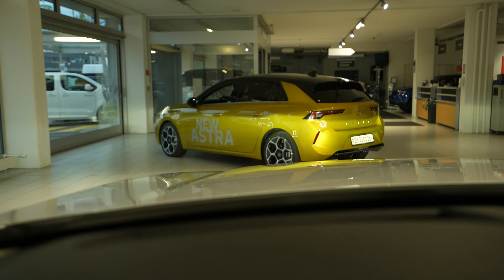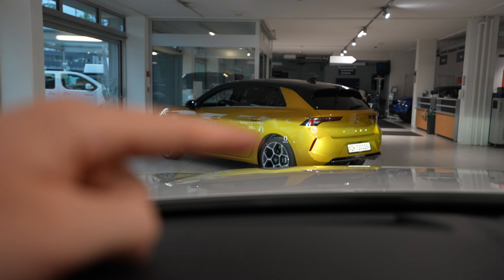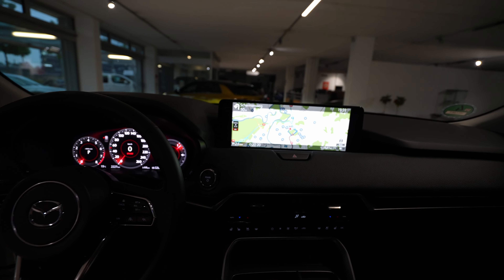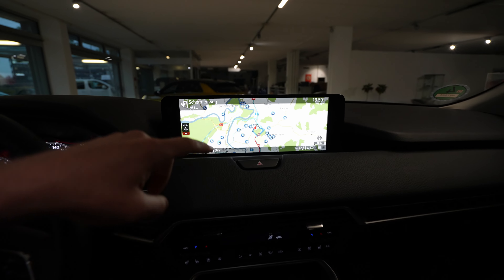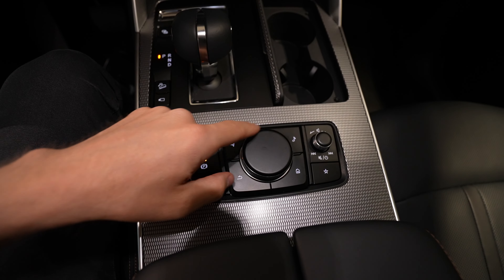By the way, the car also comes with a head-up display — a beautiful head-up display directly on the windshield. You can see navigation information, traffic speed limits, and a lot of other great useful info displayed there.